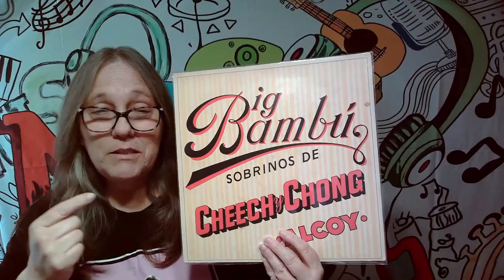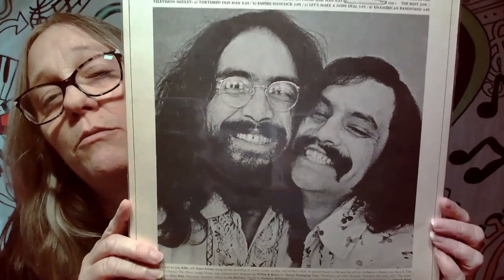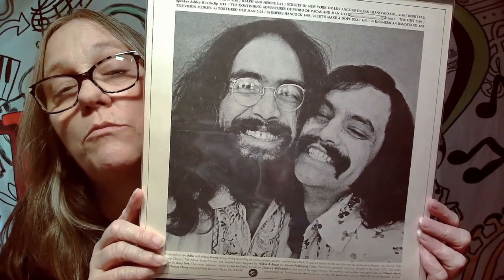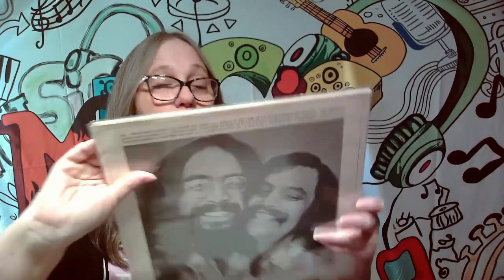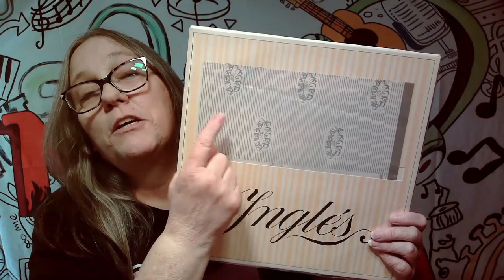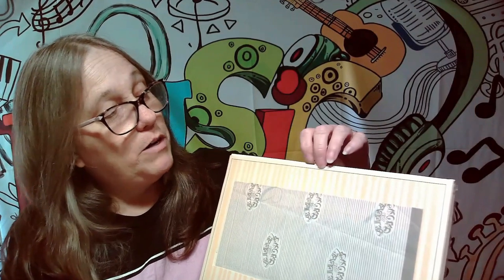This album is from 1972, and what makes this album super special is there is an item on the inside of this album that not all of them still have anymore. It opens up this way, and you've got Mr. Cheech and Mr. Chong back from the 70s, since the album's from '72. But here's the awesome item on the inside — boom. This is actually the rolling paper. They come with one jumbo rolling paper, and a lot of them are already missing that.